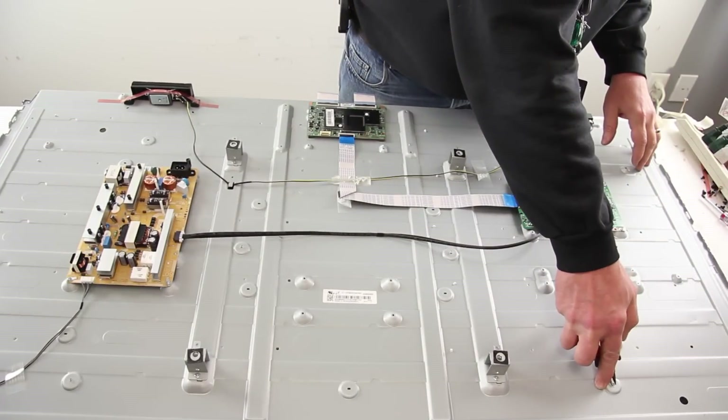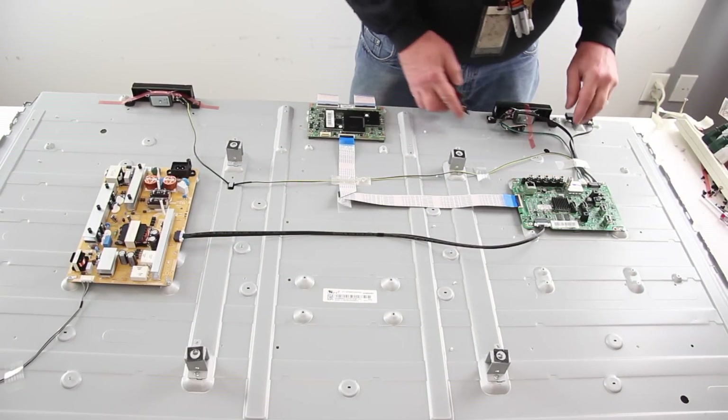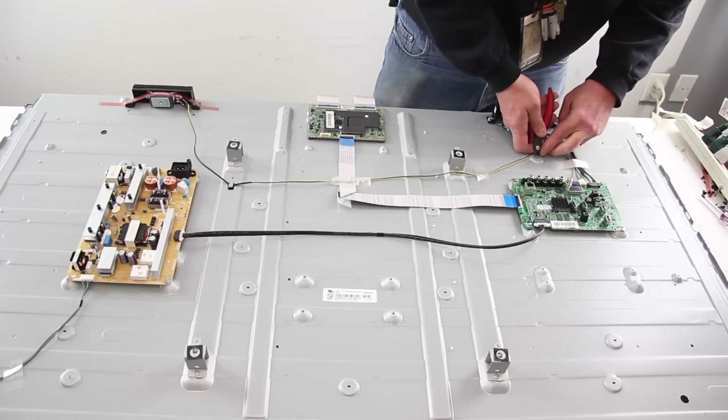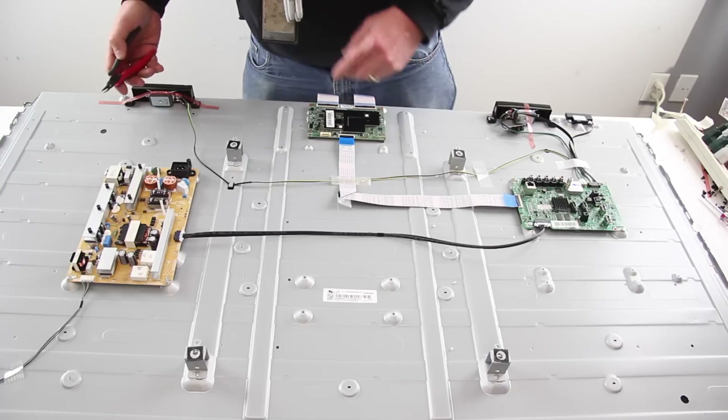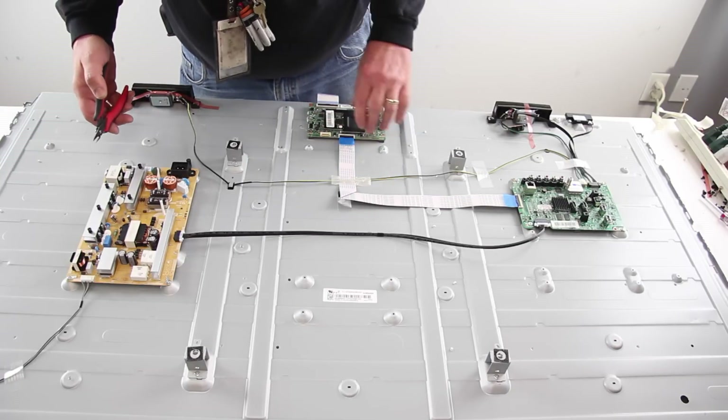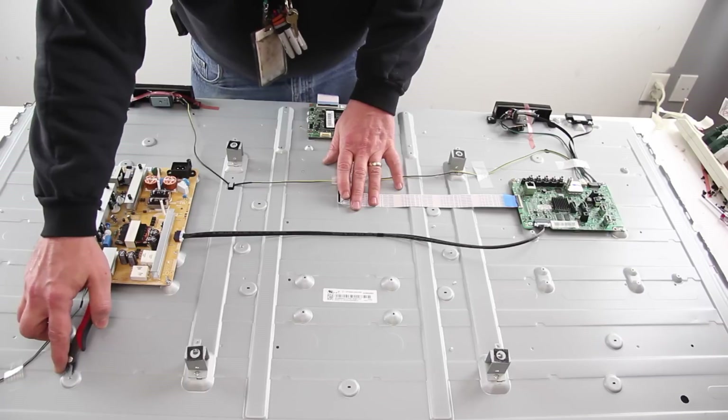There are some clips that hold the reflector sheet to the panel. They can be released on the board side of the chassis and then pulled out from the panel side. Be sure to look underneath the boards if you cannot locate all of the clips.